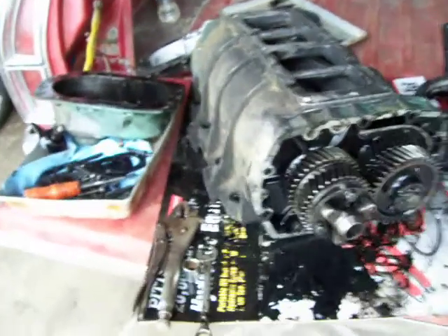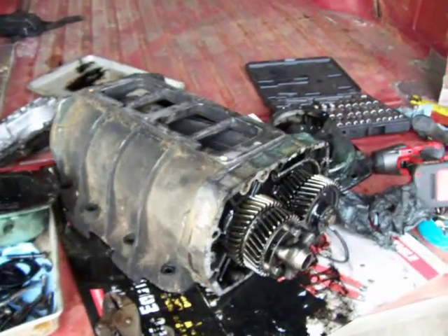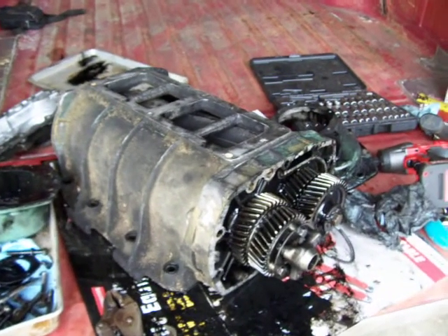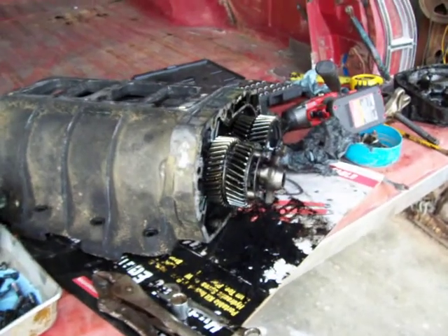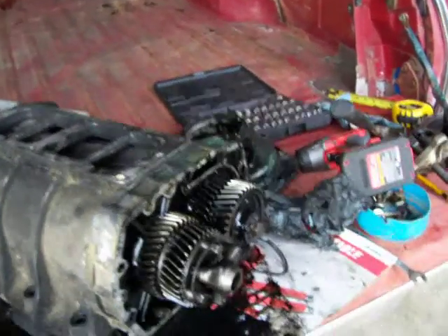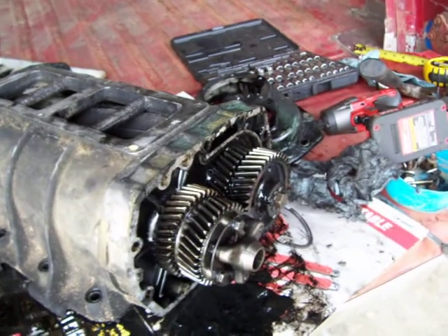Hey y'all, we're back for more blower action. This is the blower we're going to put on that Ranchero. Running into some little problems here, but I don't think it's anything major we can't deal with.